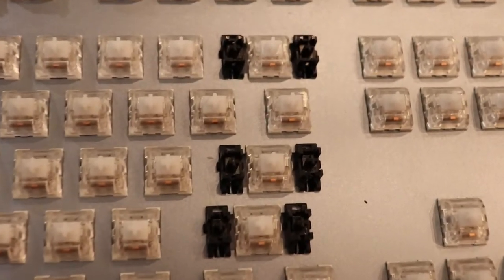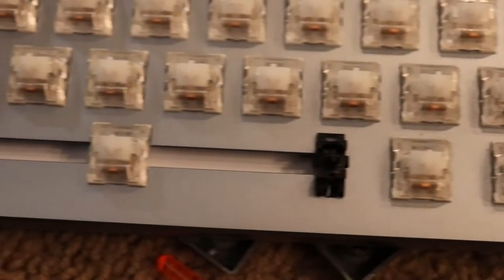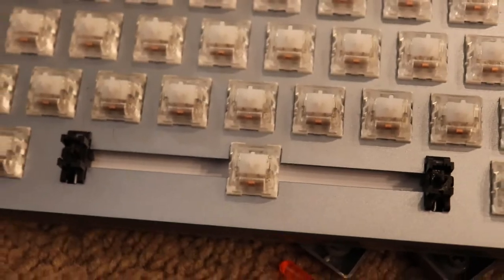When we saw the costar ones, we just closed it back up and went to this keyboard instead. Make sure you know what stabilizers you're working with — you can look that up on Google, the product page, email the manufacturer, or check Reddit. Once you know that, look up guides specific to that stabilizer type. The most common ones are Cherry stabilizers, and after that, costar.